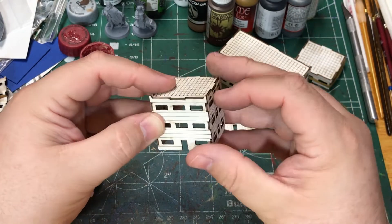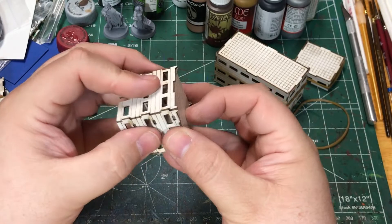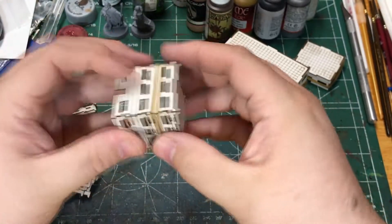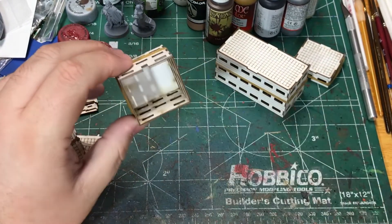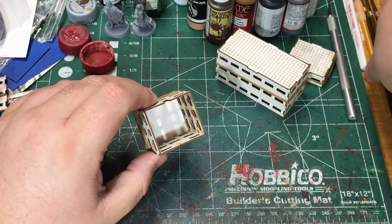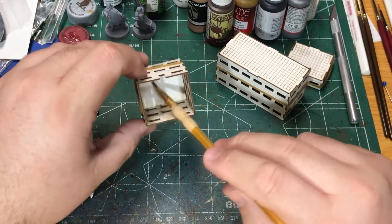I put them together, then take the rubber band and throw it back around to hold it together so that I can glue it. That is enough to hold it. Then I take some watered down PVA glue — I usually use wood glue but you can use whatever you've got. I take a crappy brush, dip it in the watered down PVA, and run a bead along all the seams on the inside of the building. That works pretty well to hold it together.